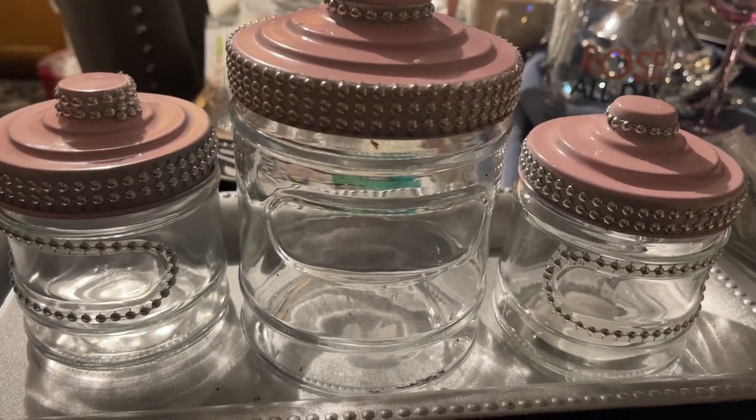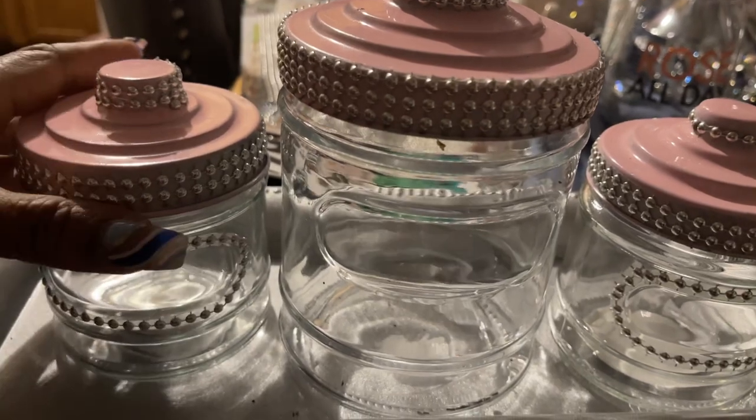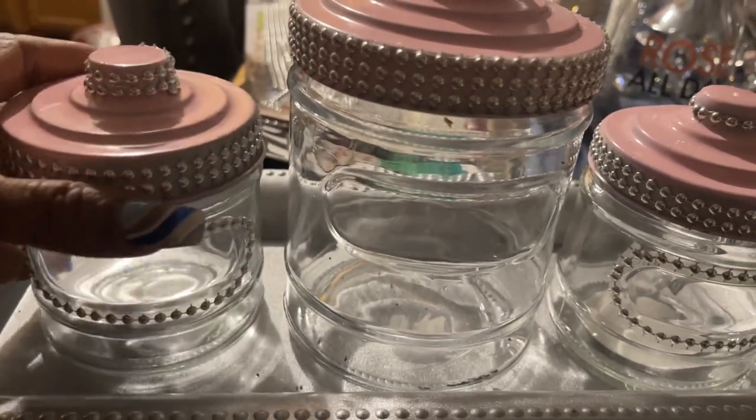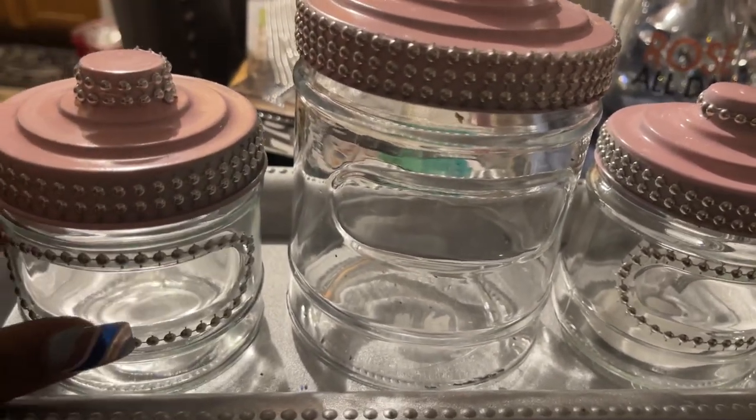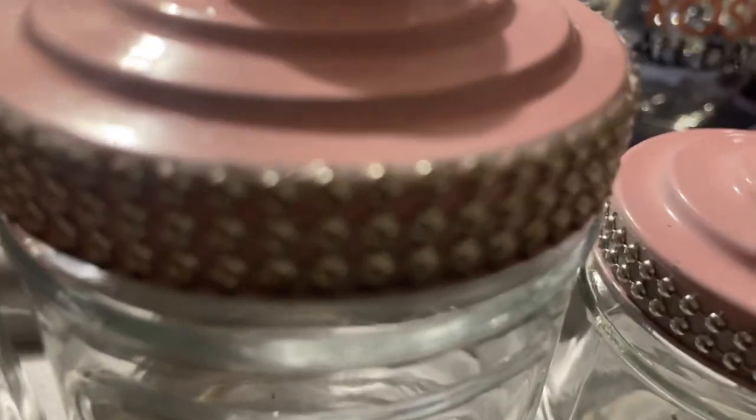I'm back. I told y'all I was coming back with my DIY on these jars that I thrifted. I finished, and I took my bling here. This is the bling from the Dollar Tree.